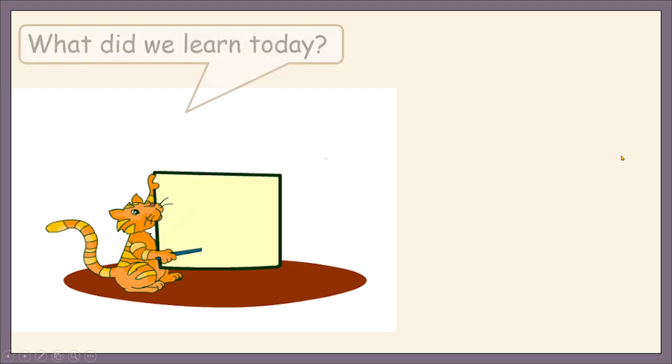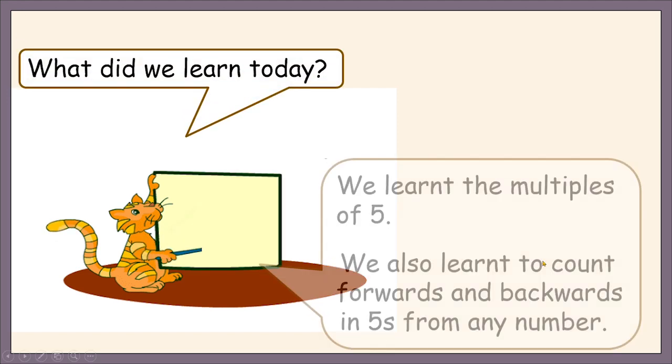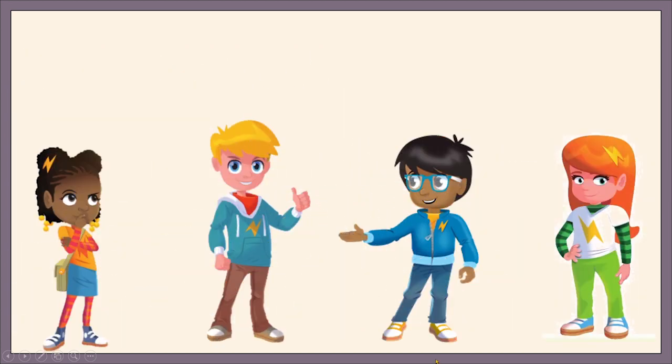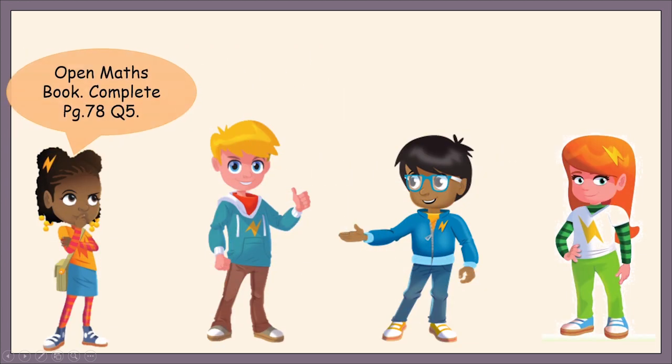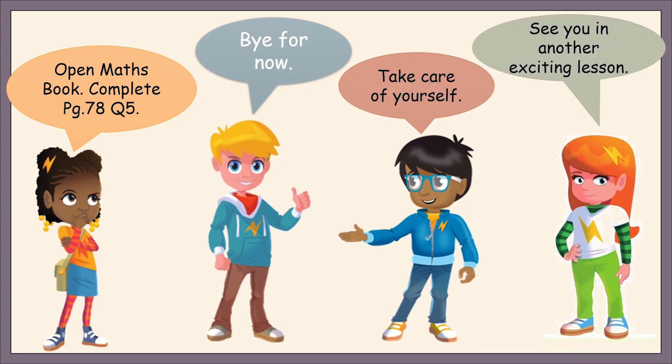So, what did we learn today? Let's read together. We learned the multiples of five. We also learned to count forwards and backwards in fives from any number. Open your math book and complete page 78, question 5. Bye for now! Take care of yourself. See you in another exciting lesson!